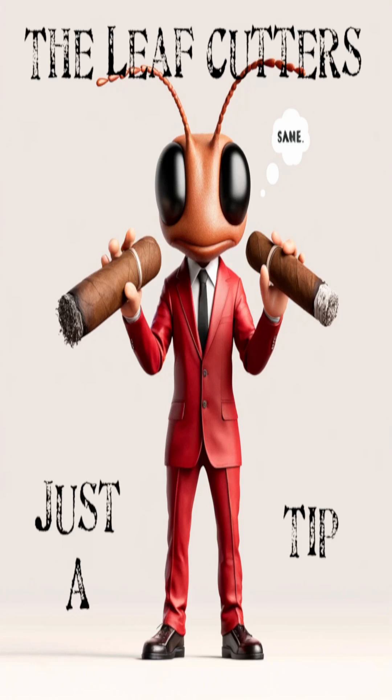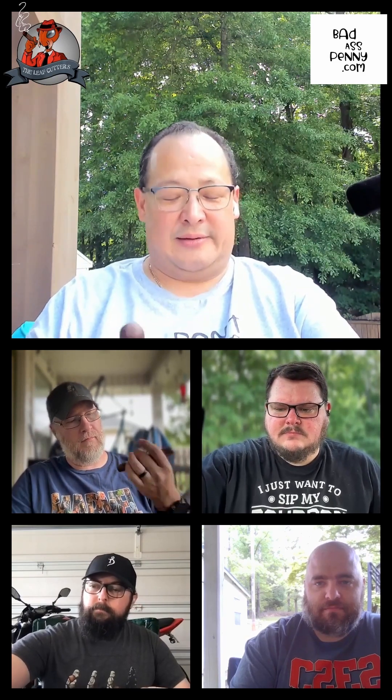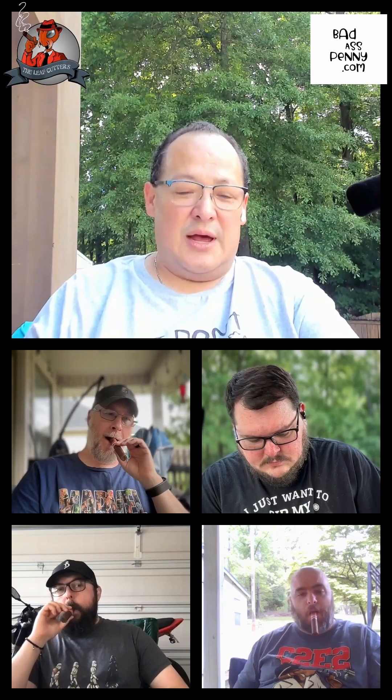As we light up, Robert has a question. So as I'm getting into this journey of smoking cigars on the regular, there comes a point in my day, in the week, where we do the show, and then I say I want to go home and have another cigar. But I'm still tasting the cigar we did for the show. How does one cleanse the palate of the taste of the former cigar?